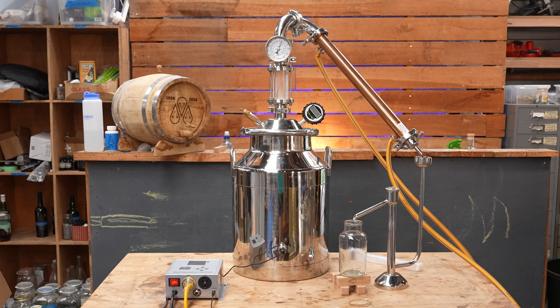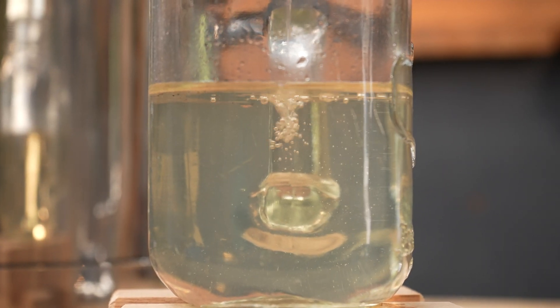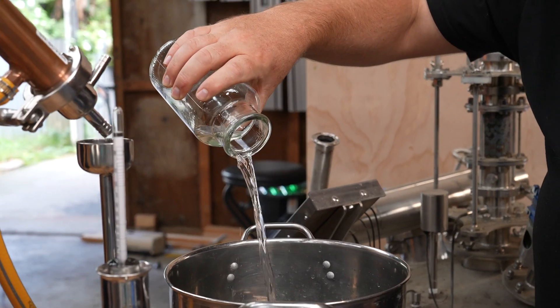In general, pot stills are used for lower proof distillation, or distillation applications where you want a lot of flavor and aroma coming through from the original wash ingredients — like if you're making a whiskey or other medium proof spirits with a lot of flavor.